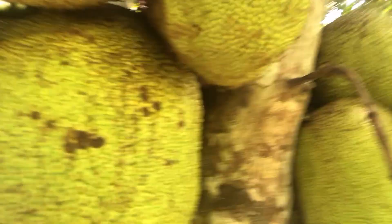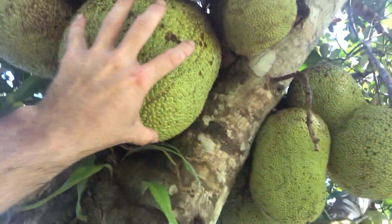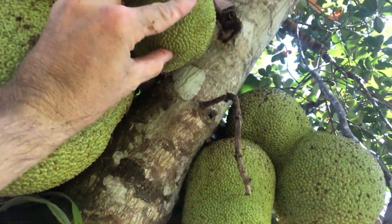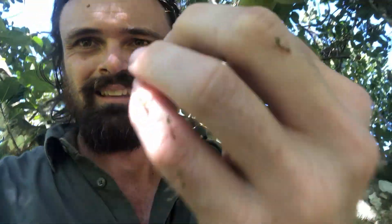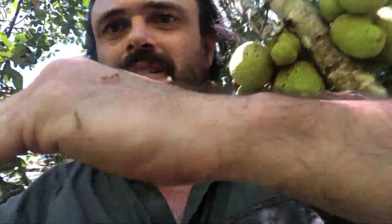A really tricky one to pick. To top things off, my jackfruit are covered in green ants — check that out. I'm supposed to walk around and kind of feel these things to see whether they're ready to be picked. Getting absolutely smashed by green ants right now.